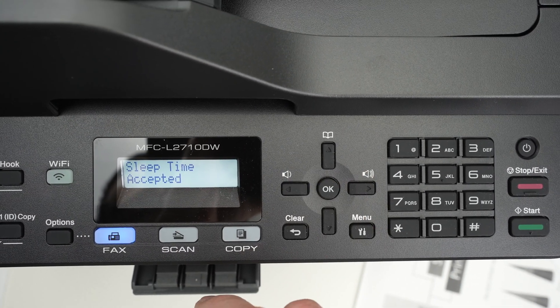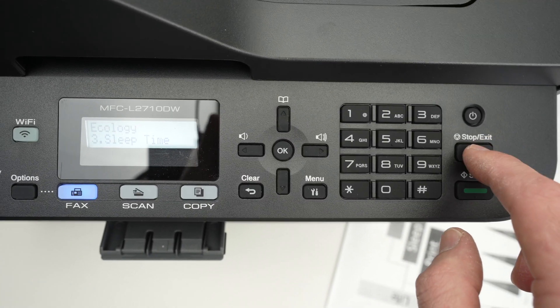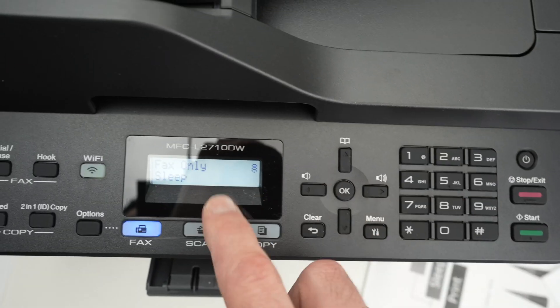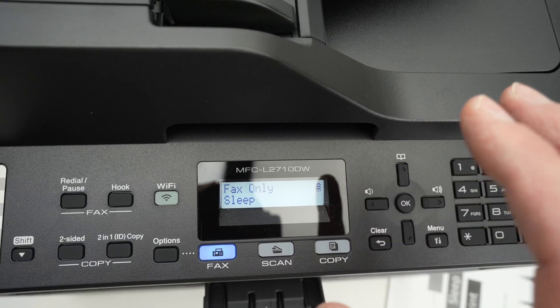Press OK to confirm again. We're not done yet — press the Stop/Exit button to go to the main menu. Now we need to disconnect this printer from the wall outlet.